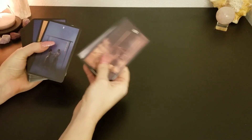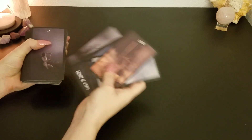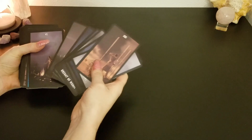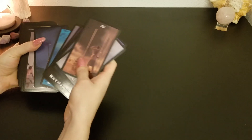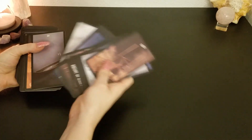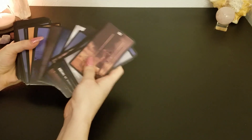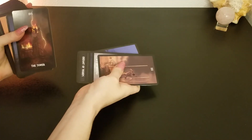I don't use it much on the channel yet because it's darker — the images are darker, so it's hard to see them on the video. But I do use these a lot for interpersonal readings and personal readings as well. I really like these cards because it's really incorporating a traditional tarot deck with Native American images. A lot of the same similar meanings, so you will get a lot of the same similar vibes from the cards, however the depictions are different.